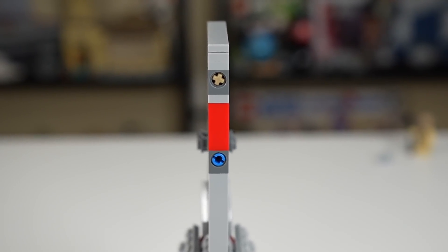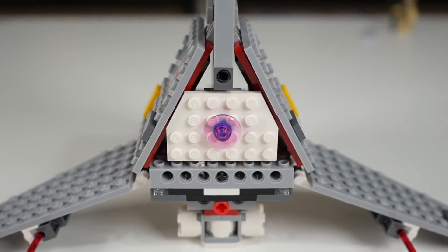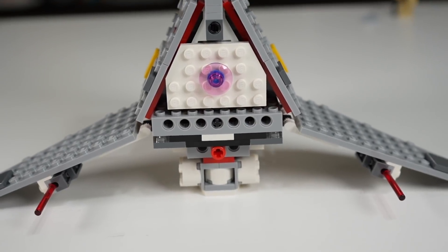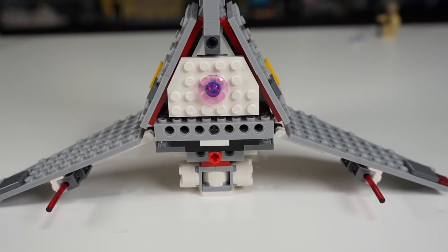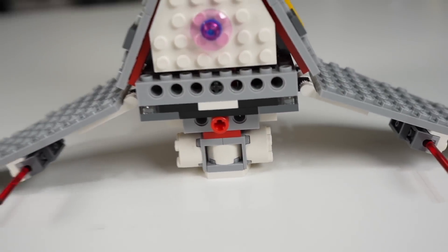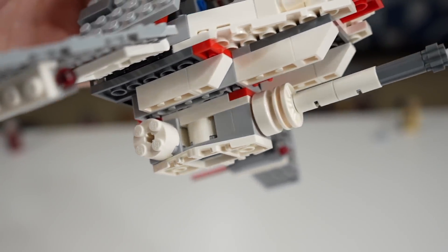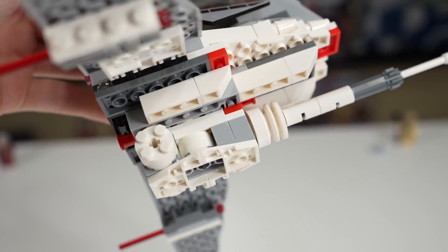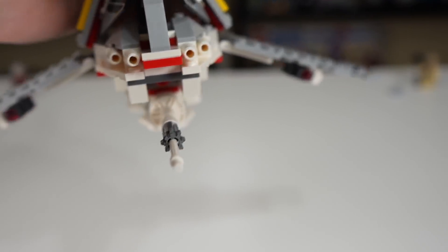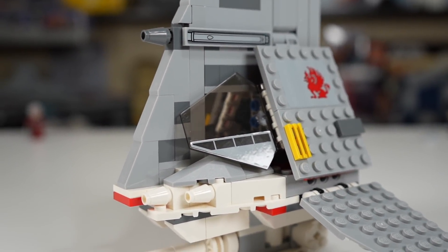Looking to the back of the T-16 Skyhopper, there are a few Technic pieces sticking out that don't look the prettiest, and below that the engine thrust is represented with pink, which looks pretty good — though there's more semi-ugly Technic stuff going on. Nothing particularly bad for a $25 play set, but just know that it's there. Underneath the ship, there's a really cool build with a big white area that I think is holding the laser cannon at the front — it looks super cool, perfectly centered in the middle.